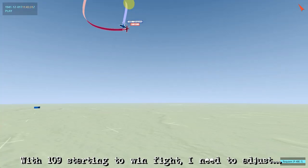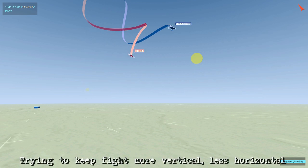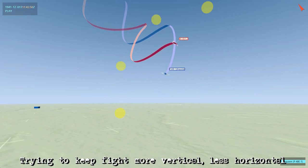Here you can see how the fight's progressing — the 109 is starting to gain the advantage and I'm not really able to compete, so I want to try and keep it a little bit more vertical. This way I can reduce my horizontal turn radius compared to his, cutting across the center of his turn circle and keeping the lift vector pointed at him, still applying the pressure.